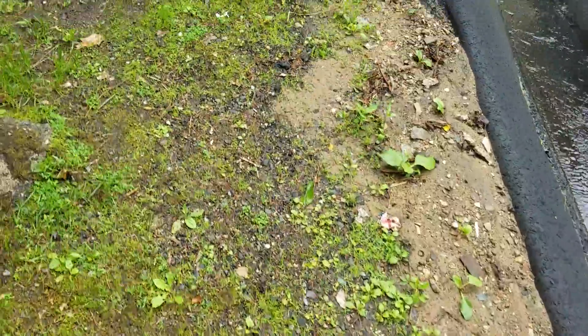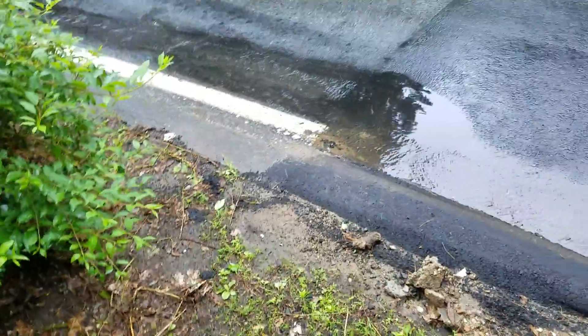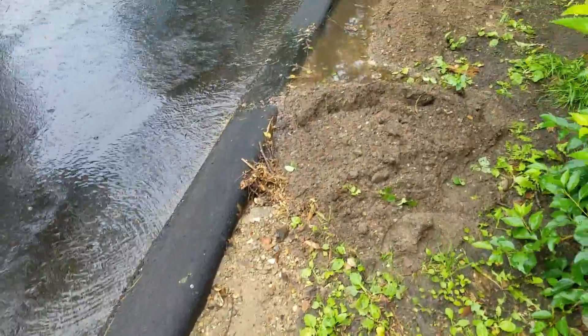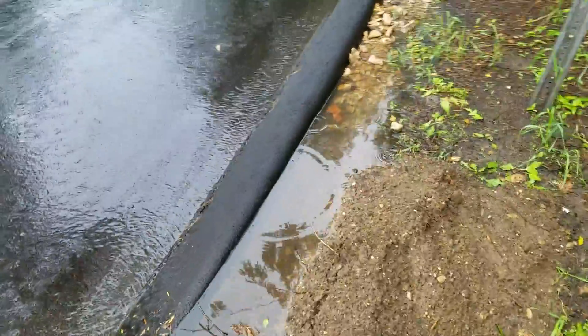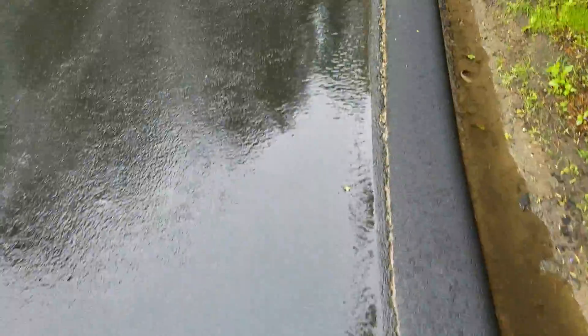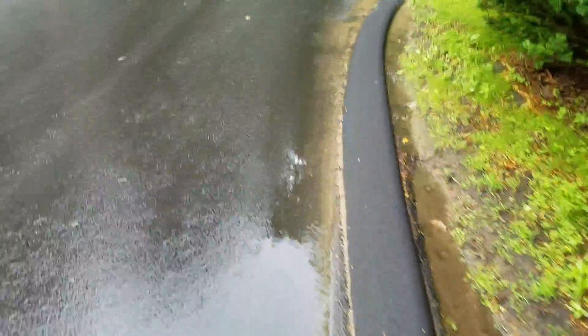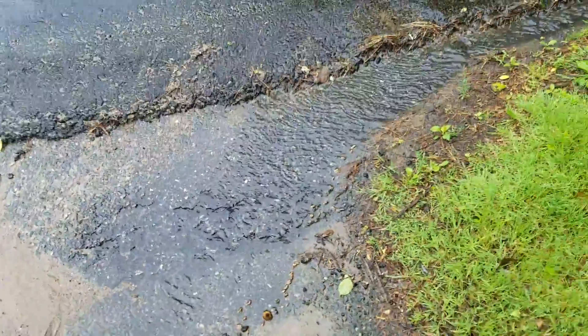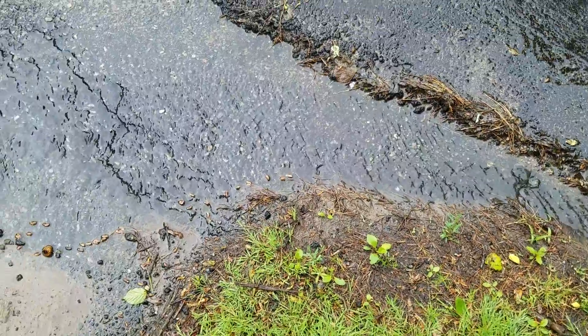What's got to be done here is somebody has to put more asphalt — like a mound — in your driveway to keep the water from coming into the driveway in the first place. You can see where it first enters here.